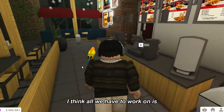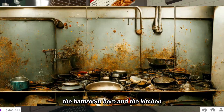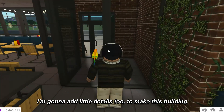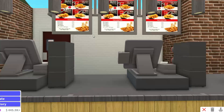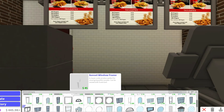I think all we have to work on is the bathroom and the kitchen, so we don't have that much to do. I'm gonna add little details to make this building really feel finished. At Canes they have a window that has all the orders ready, so let's add some windows first before I add that little sign there.